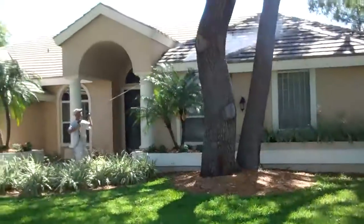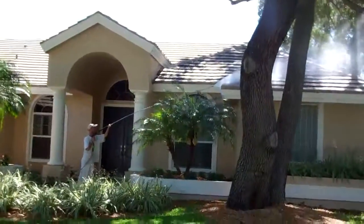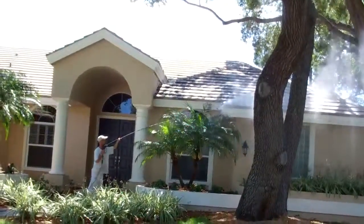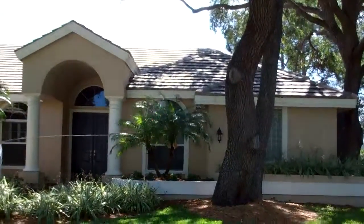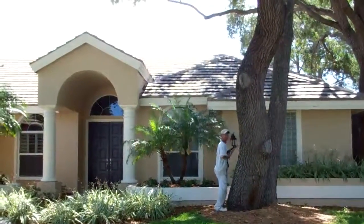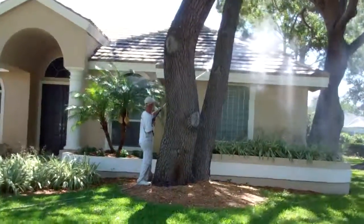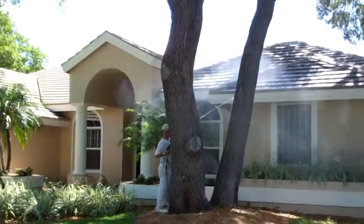What we do is use our extension wand with a 45-degree angle tip on our pressure washer — it's not going to hurt anything that way. A nice soft rinse on the edges. Those little details are what make everything look just a little nicer when you have Integrity Roof Cleaning and Pressure Washing do your project. These are little things that a lot of guys don't pay any attention to.